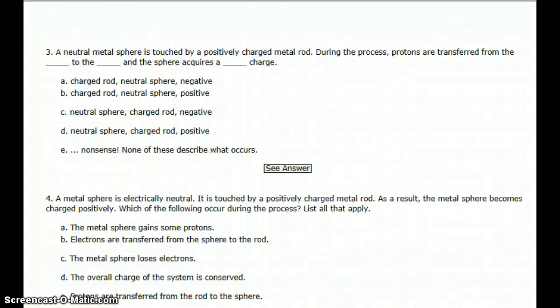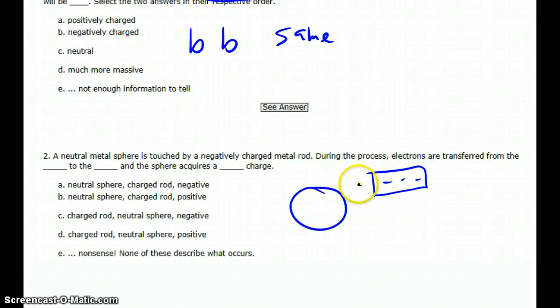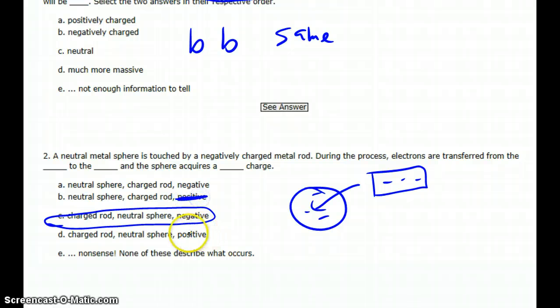Question two: a neutral metal sphere is touched by a negatively charged metal rod. During the process, electrons are transferred from — okay, so again we have a neutral sphere and a negatively charged rod. The negative charges don't like to be together, so they're going to try to get away from each other. They go from the rod and into the sphere, giving the sphere a net negative charge. So electrons are transferred from the charged rod to the neutral sphere, giving it a negative charge. It couldn't be any other answer, because we can't get a positive charge by conduction with a negatively charged rod.